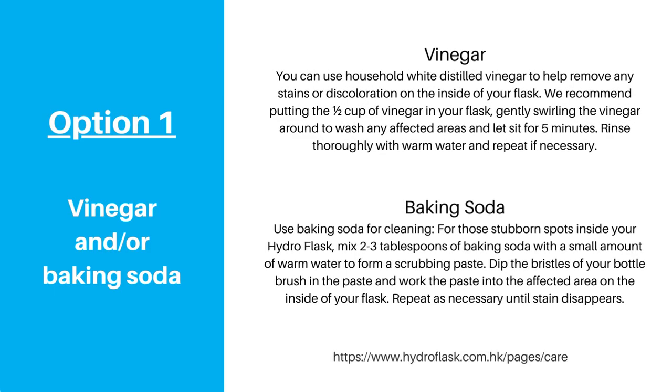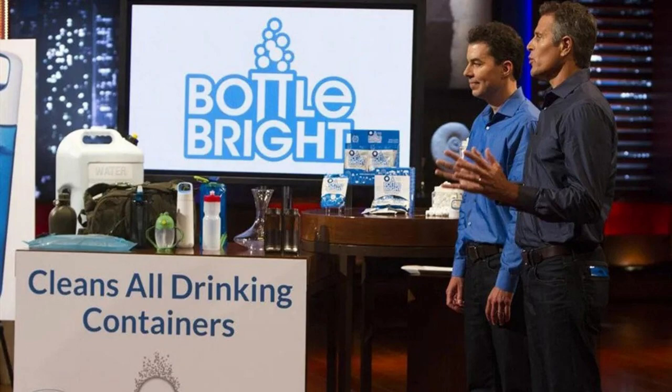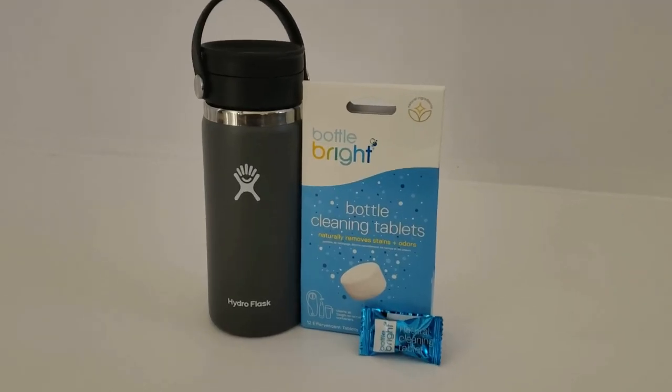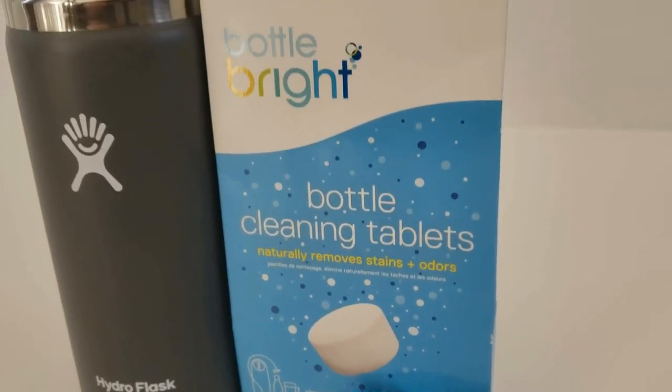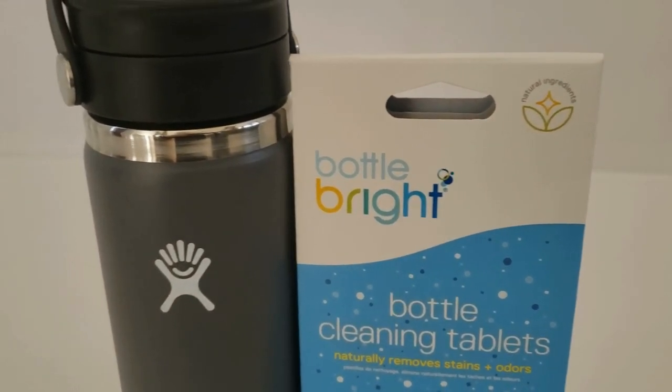Hydro Flask has recommendations and best practices listed on their website, but instead I wanted to try something I remembered seeing on Shark Tank to see if it was the real deal. I ordered a pack of Bottle Bright tablets to see how well they work to get the stains out. They aren't that expensive and they seemed easier than using a homemade concoction.